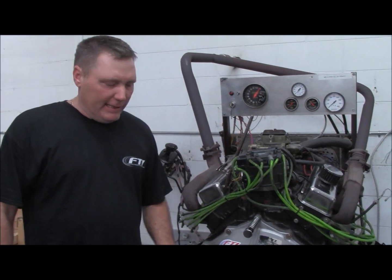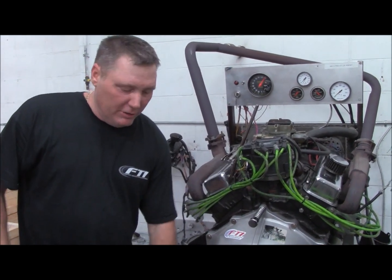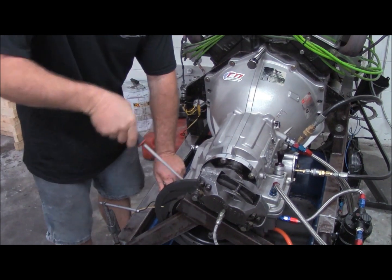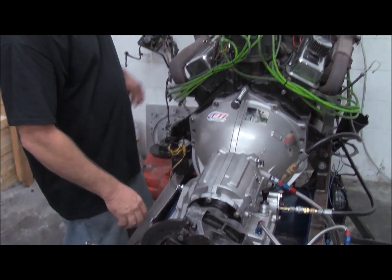The first thing we do before cranking it up — as part of the dyno process — is check that the gear selector works in all gears and that it has park. We cycle it in and out in both directions to confirm it has park. We want to make sure you have park in your transmission.